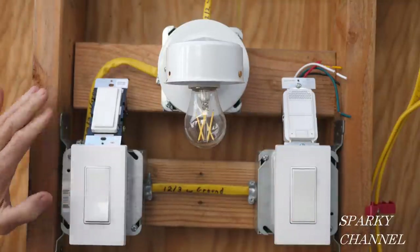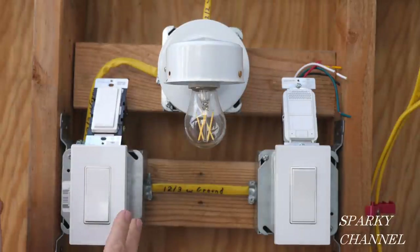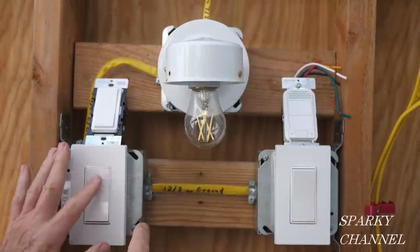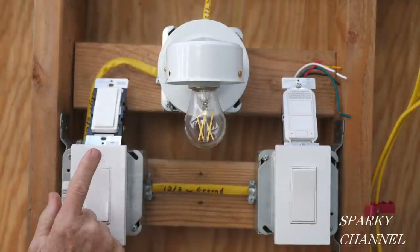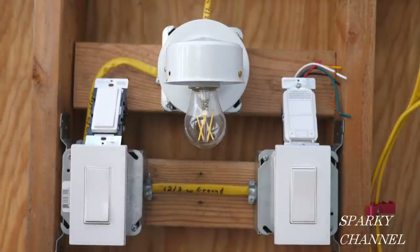A third cable going back to the light won't be necessary with this system, and the system I'm going to show you today will supply a neutral wire to both of these three-way switch boxes. The way I have it set up right now, there's a neutral in this box but no neutral in this box — I went over that in a previous video. The reason this is okay is article 404.2C. I'll put a link for that video in my video description.